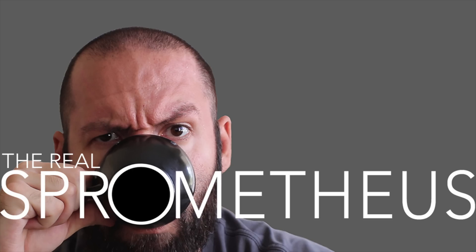I'll see y'all next week. Thanks for watching, and if you enjoyed the video, don't forget to like, share, and subscribe. Hit that little bell button for notifications of new videos posted every Friday. Check out my Instagram at sprometheus for content throughout the week, my blog at sprometheus.com, my coffee at littlegiant.coffee, and as always, stay caffeinated.